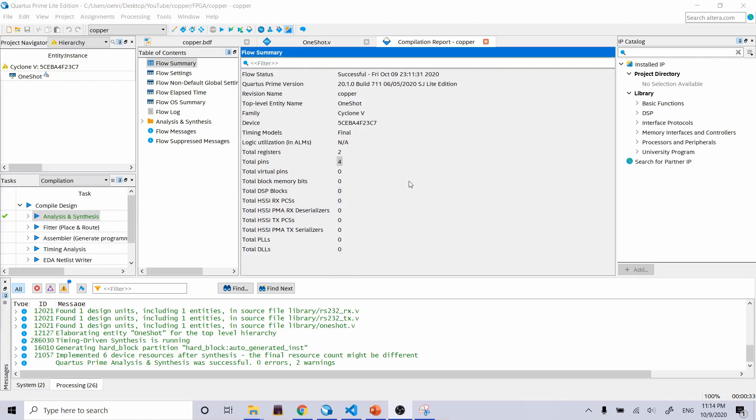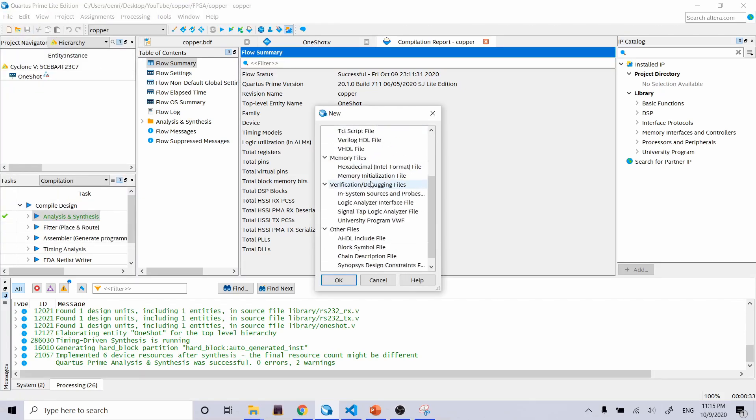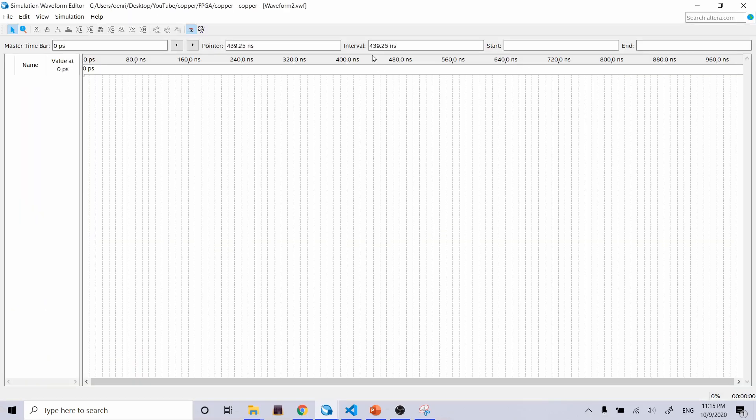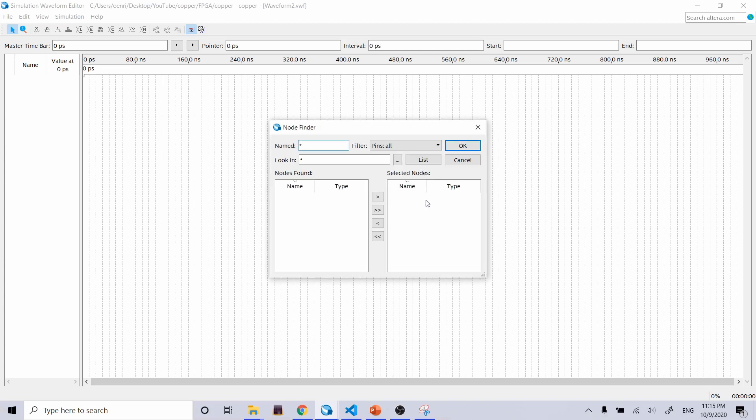Successful synthesis! Now to simulate what we just synthesized, we create a new waveform file. Go to File > New, then under Verification/Debugging, create a University Program VWF. It's a blank waveform. To add inputs and outputs, double-click in the left column area, press Node Finder, look for all nodes with an asterisk, look in relevant files, press List — it found clock, reset, signal_in, and signal_out. Move them all over.